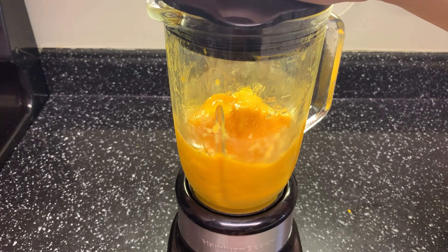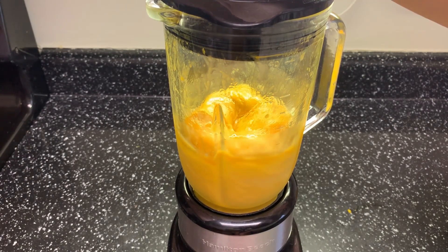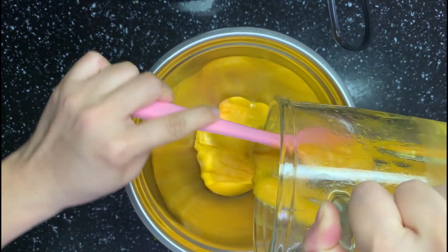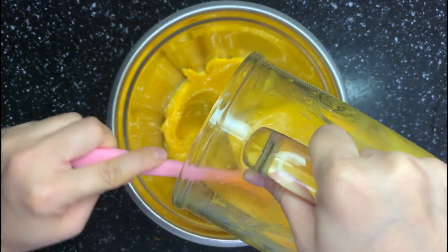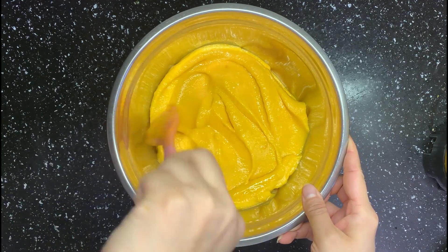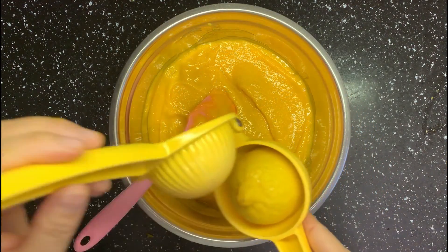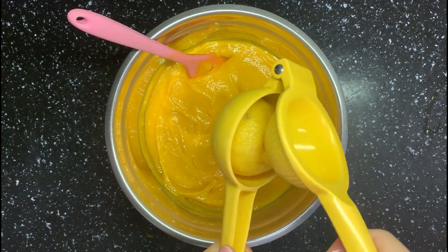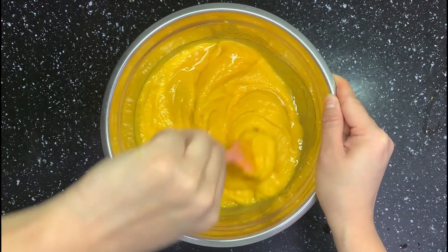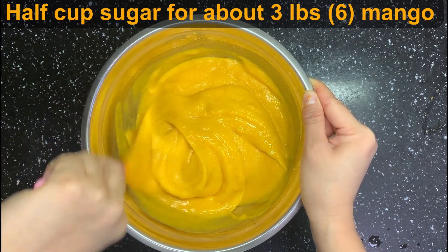Then blend. A food processor can do a better job if you have one. Blend until it gets smooth, then transfer it into a bowl and process the other half the same way. This is what I got from six mangoes — it's already super smooth. Try it and see if you need more sugar or lemon. Lemon is a very important ingredient since it introduces a very nice citrus flavor. The amount of added sugar depends on the sweetness of the mango you use and personal preference. Here I added half a cup of sugar for six mangoes, about three pounds.